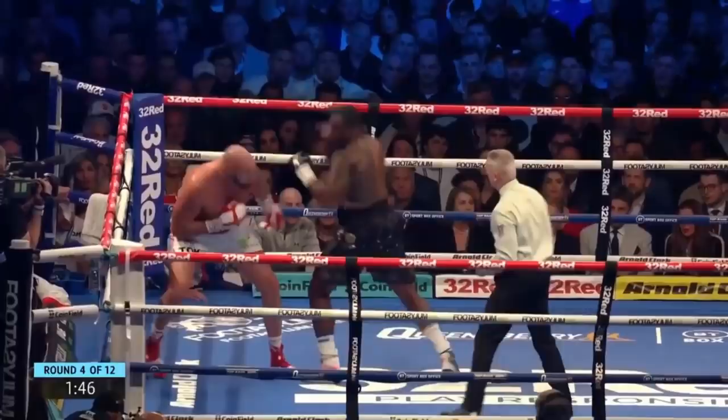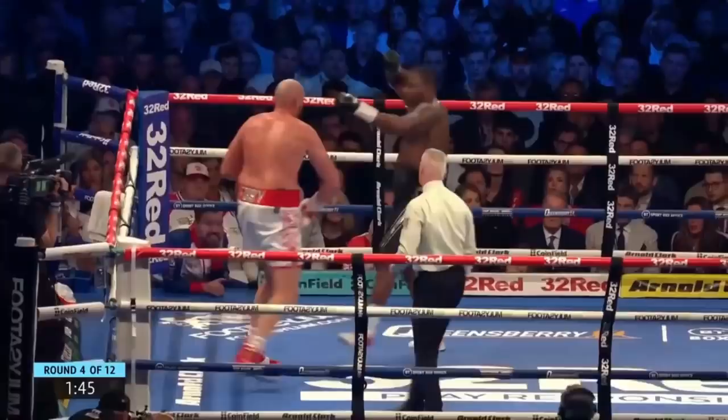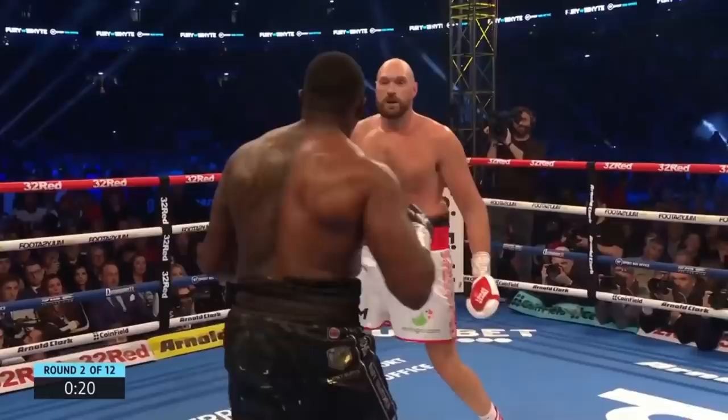In another example, we see Fury give a very subtle feint, which draws out the counter from White. Fury is able to dodge the drawn-out counter and then come back with a counter shot.